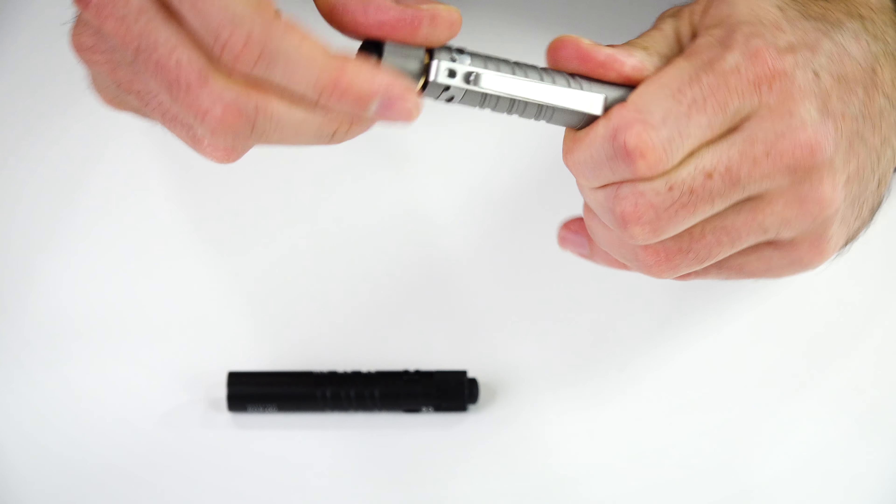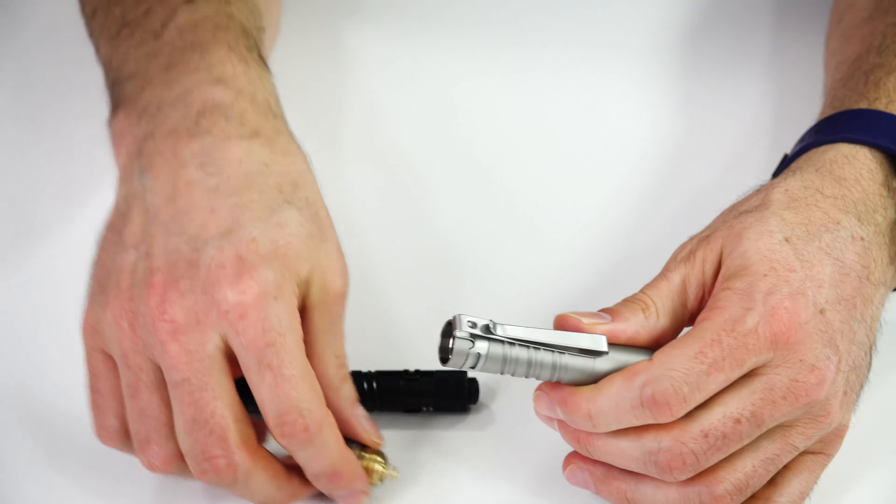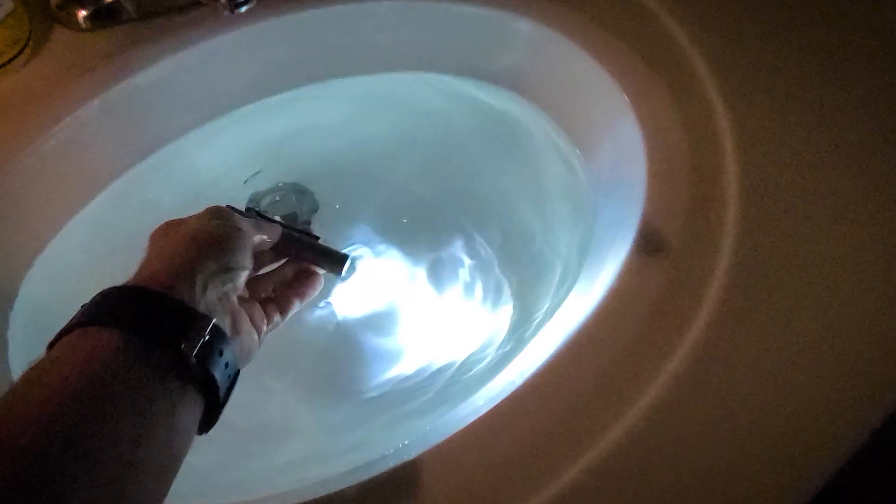The back here comes off - when you get it there is a little protector in there so make sure you take that out before the first time you use it. It comes with an included triple-A battery, which is nice - a lot of flashlight companies are starting to do that these days. It is IPX8 rated so it's going to do great for water and damage protection.